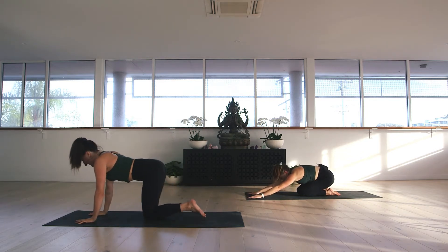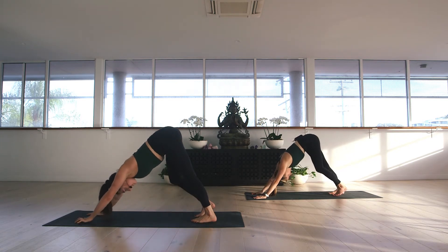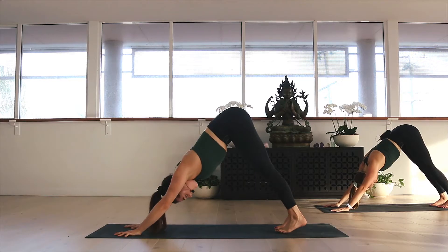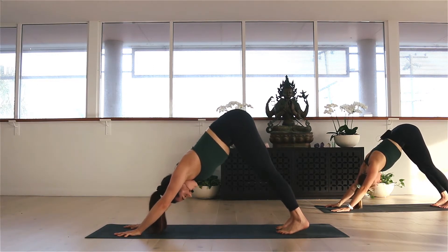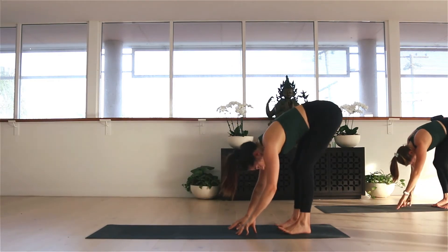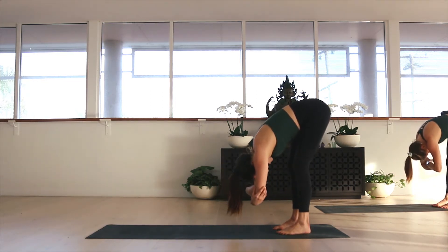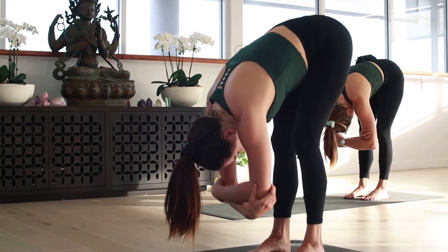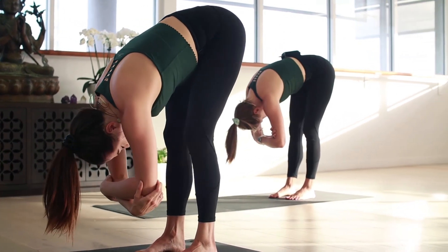Exhale, come all the way up to all fours. Tuck the toes, lift the hips, press yourself back to a downward facing dog. Pedaling out the heels, making sure those hands are shoulder distance apart and the feet are hip distance. Inhale through the nose and exhale through the nose. As we inhale, walk the hands all the way back to the feet, finding a forward fold. For our first forward fold, we're grabbing opposite elbow with opposite hand, making a little frame for the face, and starting to swing from side to side — releasing the back of the body and the back of the legs, letting any unnecessary thoughts just spill out the brain.